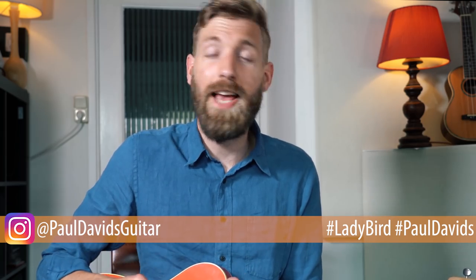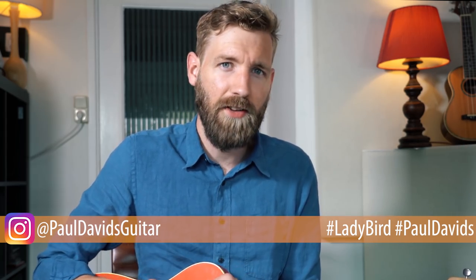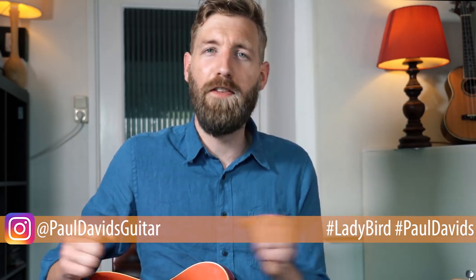So here's another Instagram challenge for you. If you learn this song, please post it at Paul Davids Guitar using the hashtag Ladybird and hashtag Paul Davids so others can find what you came up with. This is really interesting for basically everyone — if you're into music theory, this song has some very cool things to offer, but if you just want to learn a song to boost your chord melody vibes, this is perfect for you as well. The piece has chords and melodies written down in the real book, so just Google 'Ladybird real book' or buy it. Tabs for what I was playing are available at my Patreon page.